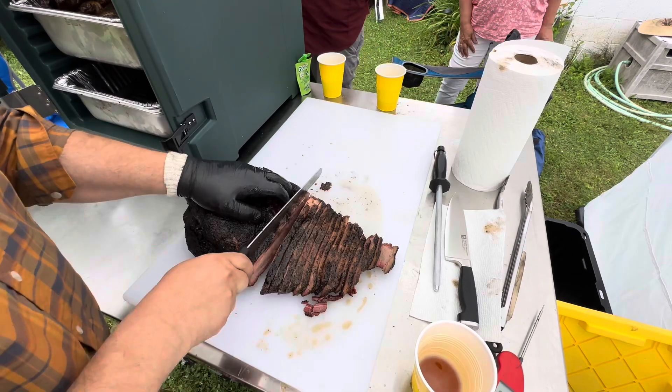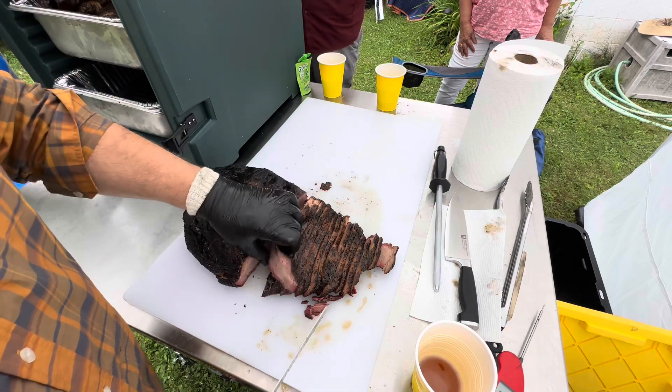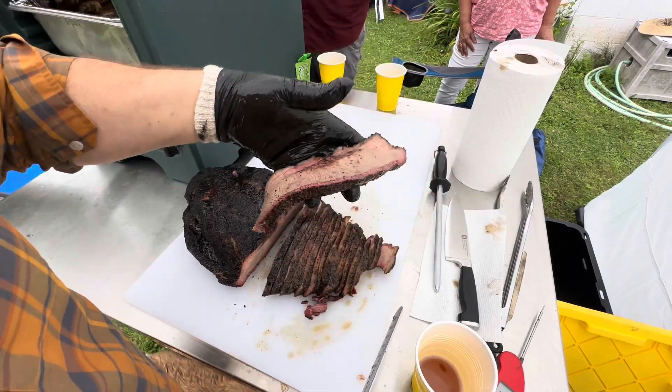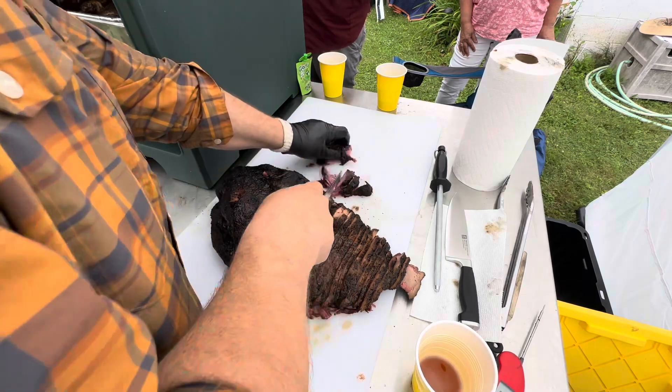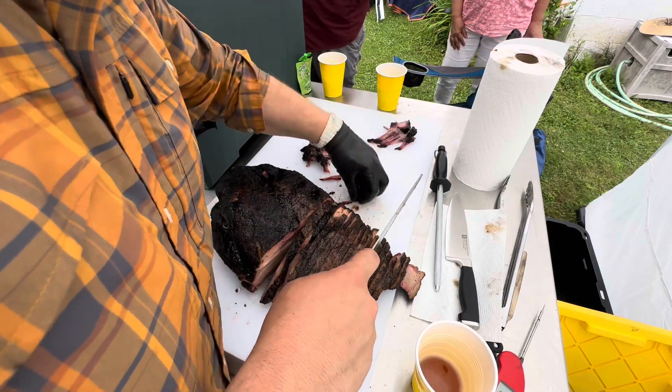This was a prime brisket from Sam's Club, so usually they can turn out pretty good. This money cut right there is looking pretty good. Oh, that smoke ring! Cutting off some burnt ends here for the people standing around the table — just a little sneak snack for them.